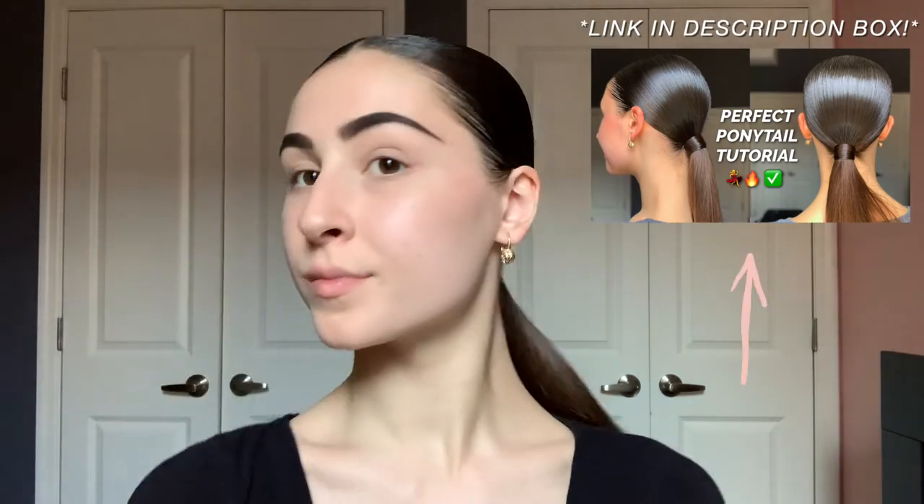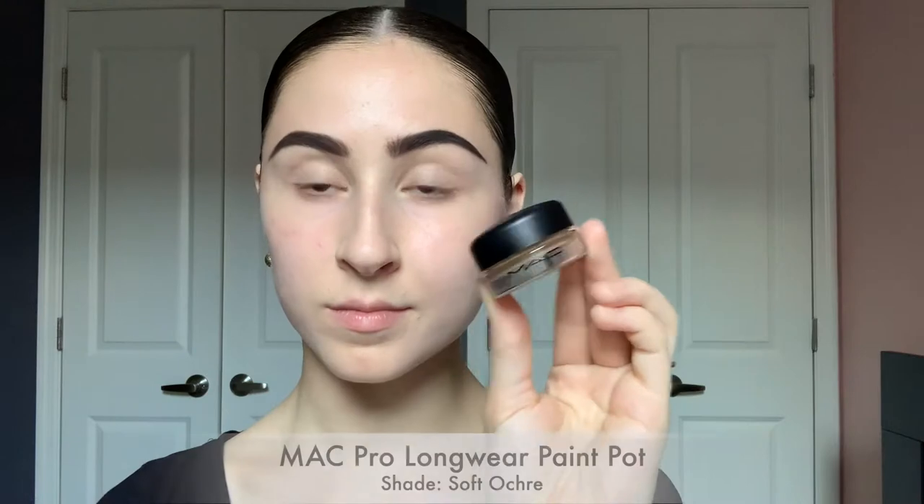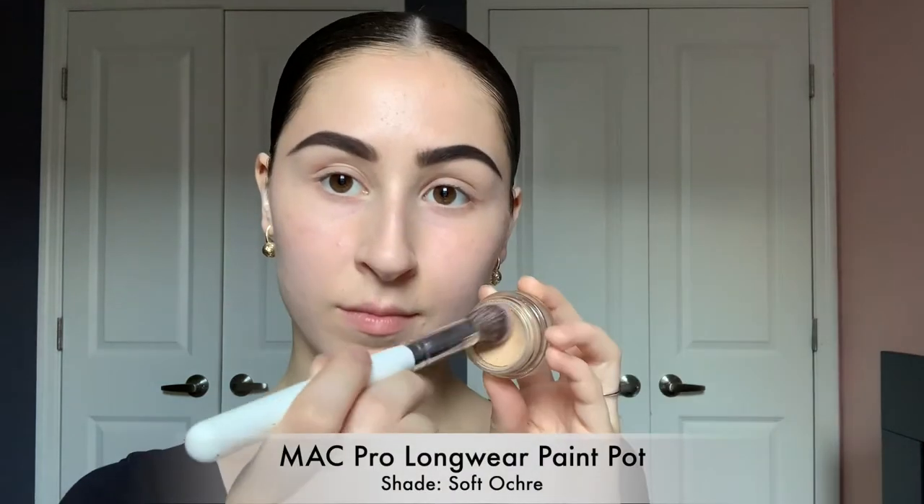Hey guys, welcome back to my channel. If you're new here, my name is Rikki. If you like the hair I have in this video, I already have a tutorial on it linked in my description box. My eyebrows are already done, so let's go ahead and get started.